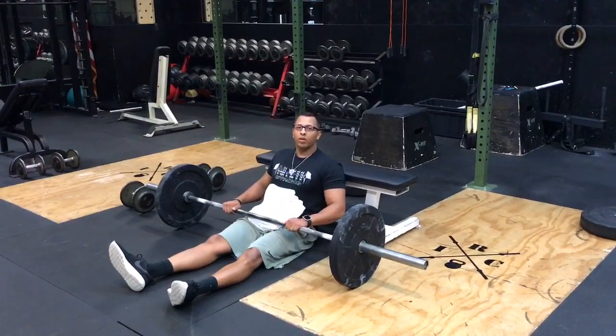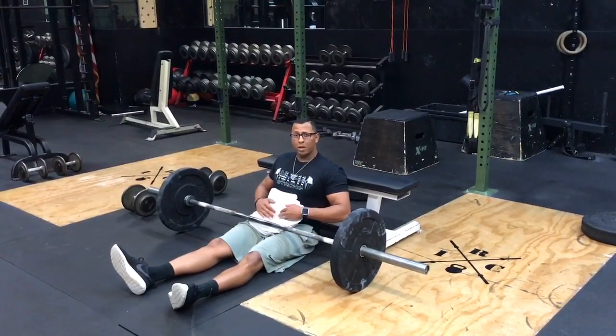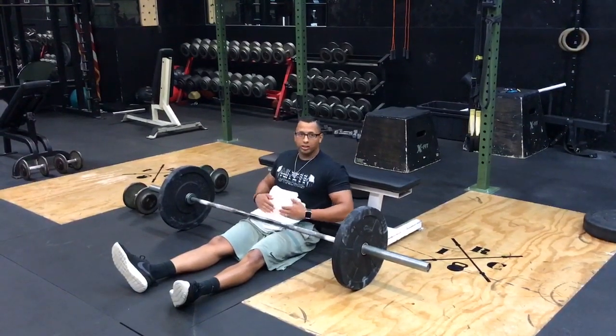The barbell hip thrust is a great exercise for the glutes and posterior chain. You're going to want to grab some type of pad or towels to protect the pelvis area.